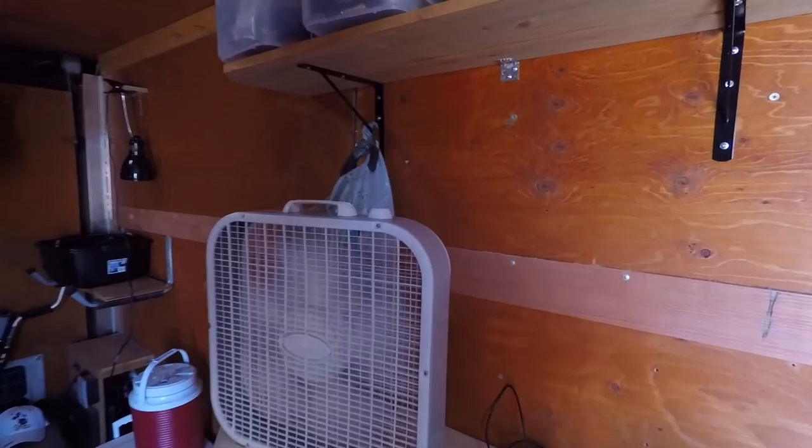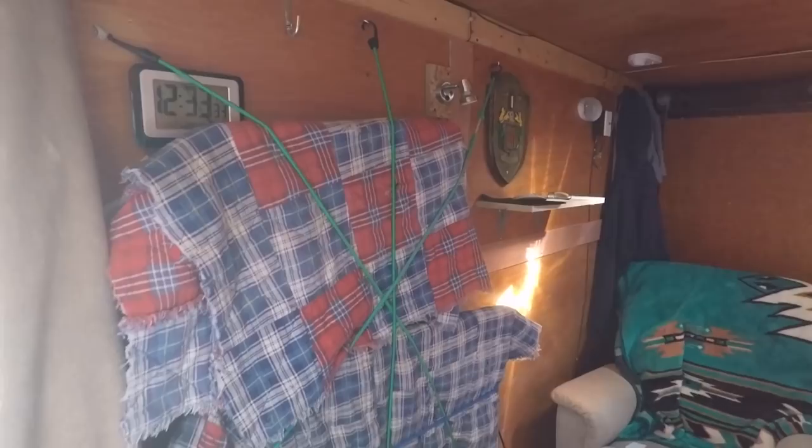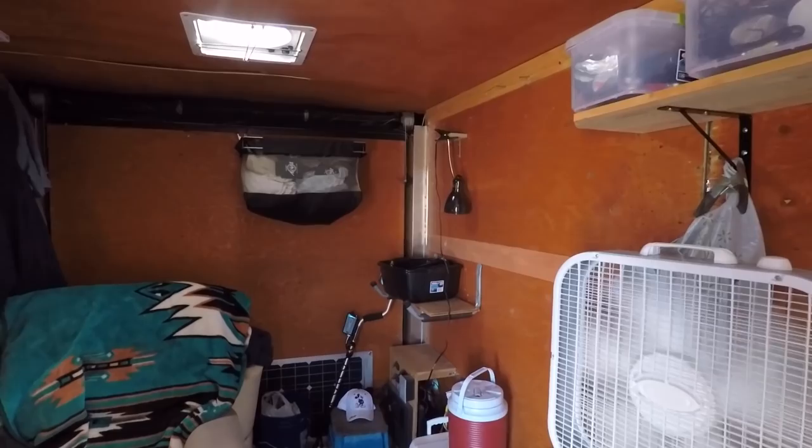I got the fan on. The fan is solar-powered. Everything rode good. Still got the TV strapped down — I'll just leave them strapped. I'm not going to take the flat screens loose. I'll just run everything off my laptop for a night or two, but I could pull them out and utilize them. There's my lazy boy. Everything rode good.